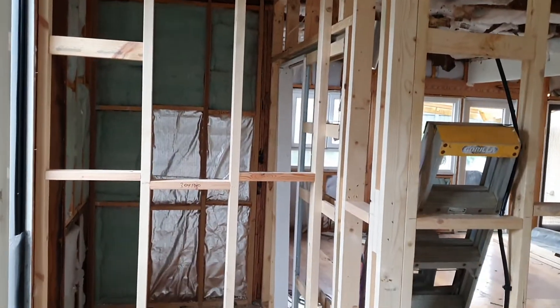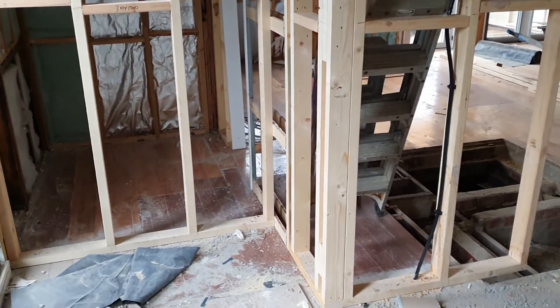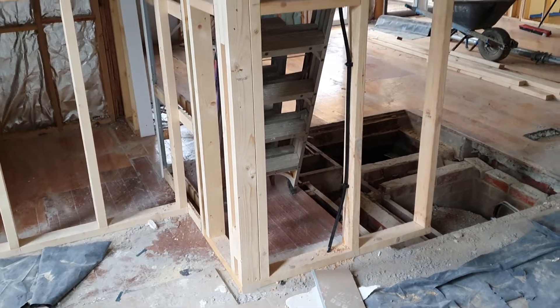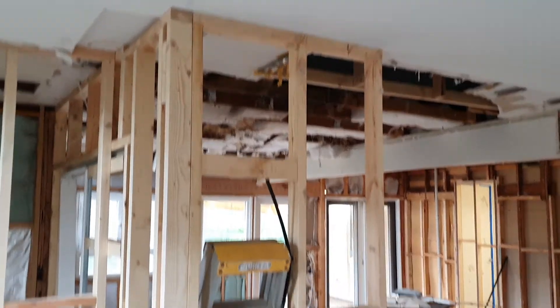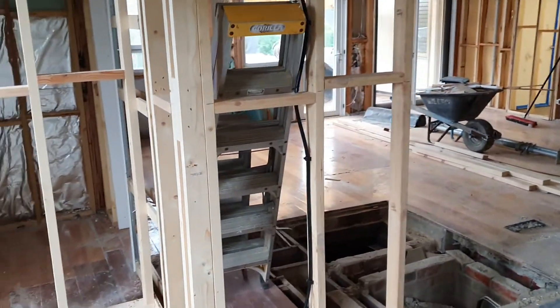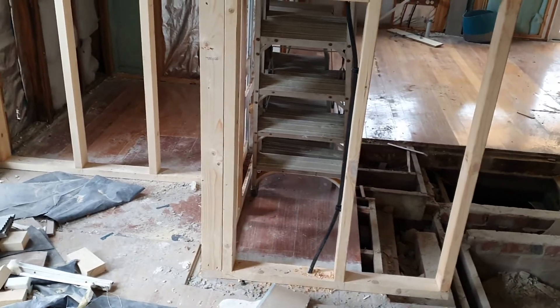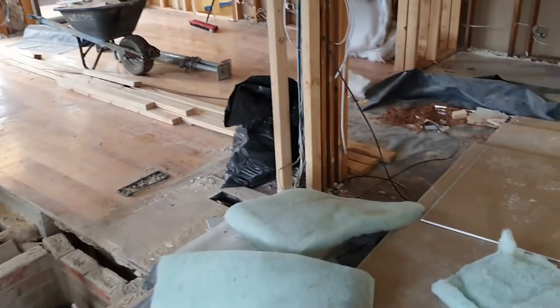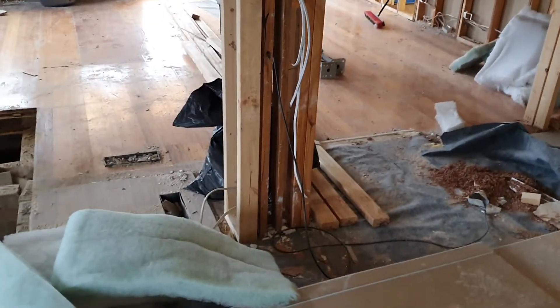The walls in old houses, and this is quite an old home, are so out of plumb. They're nowhere near straight. It's really hard to get them straight because the timber is really old and hard. The other thing is they're 94mm, so they're 4 inch, whereas the new timber frames are 90mm. So that 4mm difference from the old timber to the new makes it very difficult when you're trying to marry up new with the old.